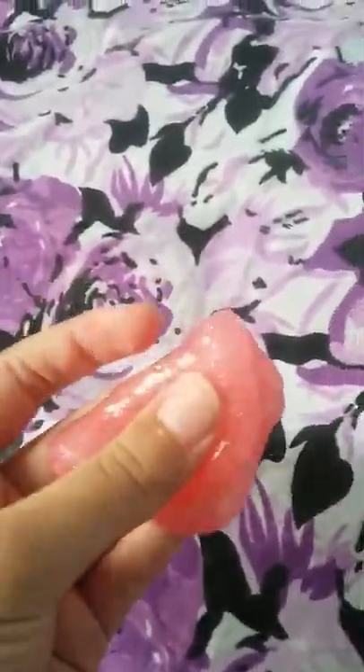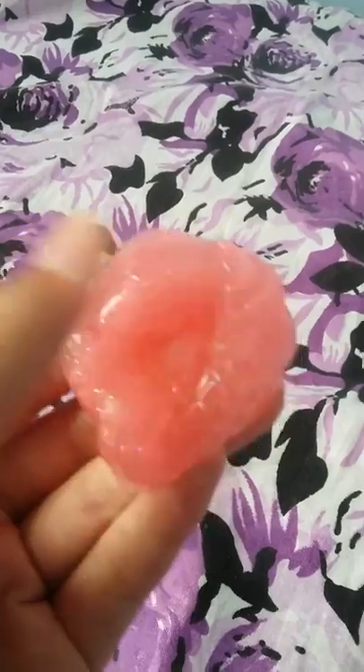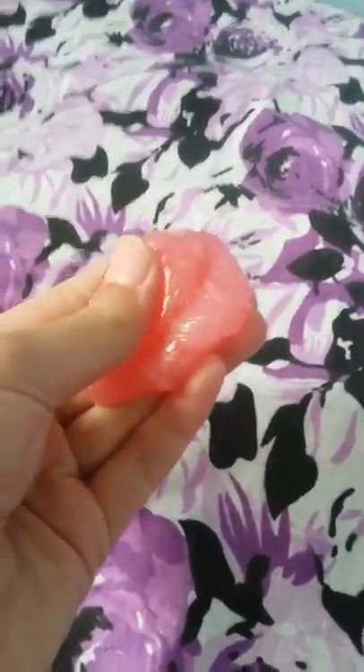I added all the glitter. Here is the slime — super glittery. You can't see enough glitter on camera, but of course if you want to add more glitter you can. I hope you guys like this video. Bye guys.